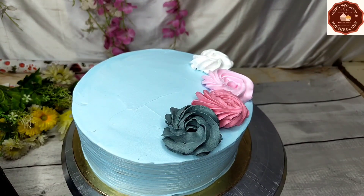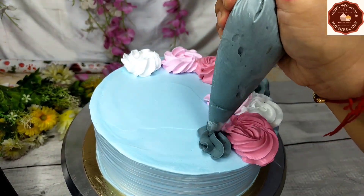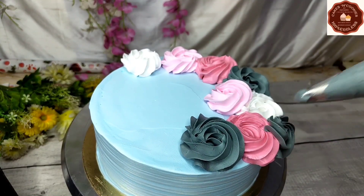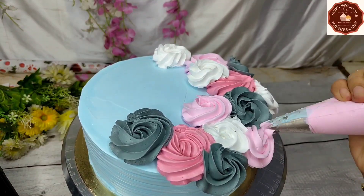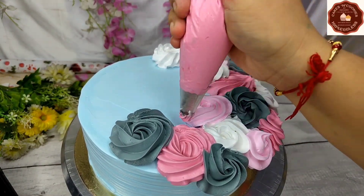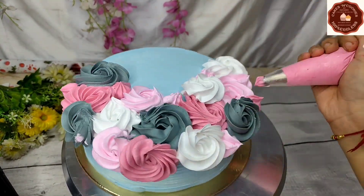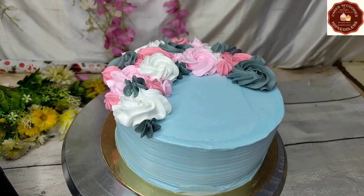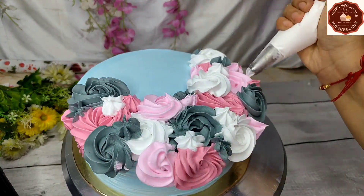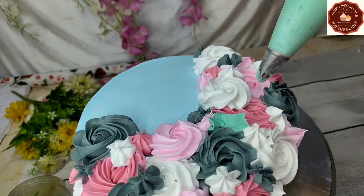Now I have chilled the cake for 10 minutes in the fridge. I have made dark pink, light pink, white, and gray colored whipping cream using food gel colors. I have filled all the creams into piping bags with star nozzles and I am making a rose pattern. I have made lots of rosettes and filled little stars in between them.